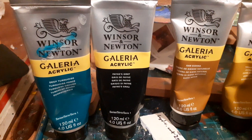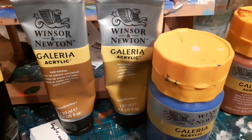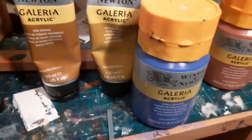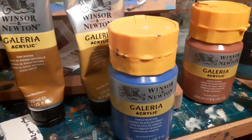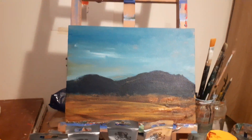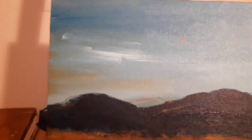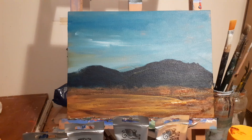I'll just show you the colors here — deep turquoise, Palin's gray, raw sienna, yellow ochre, cobalt blue, and burnt sienna. I use burnt sienna as the first layer I put on the painting, just as a kind of background. You can kind of see it coming through there at the minute — it's a big layer that should disappear, but it gives a certain warmth to the painting.